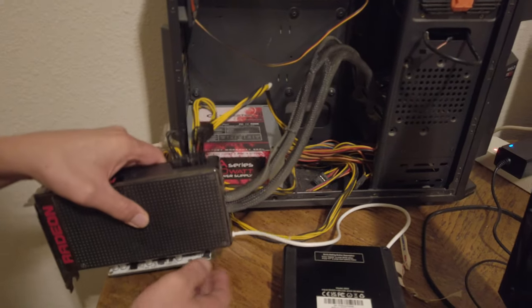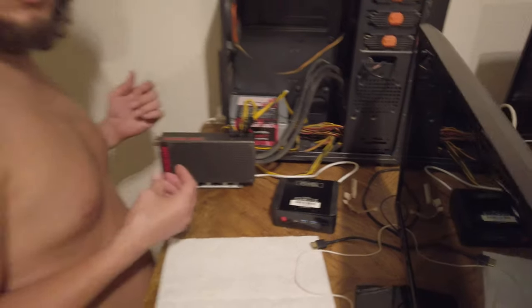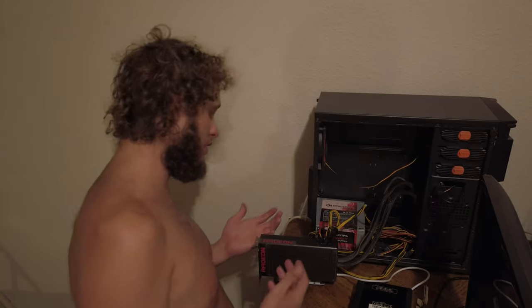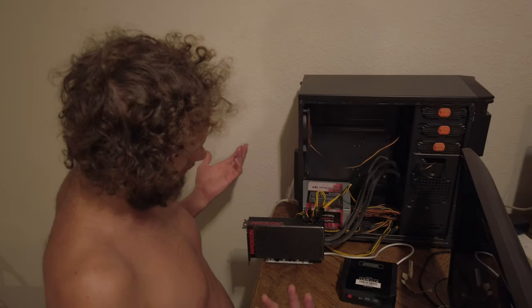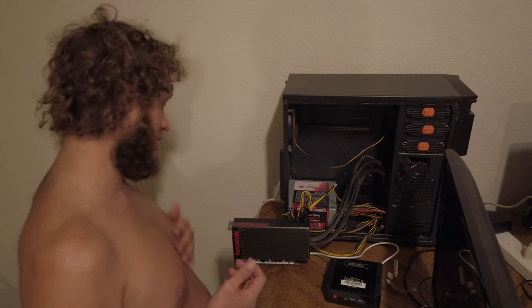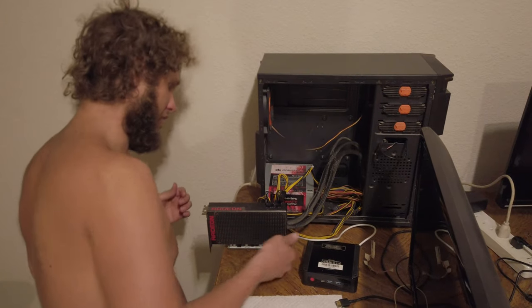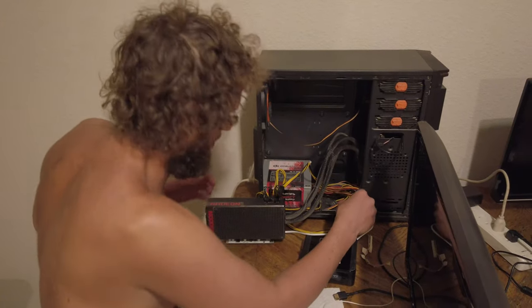We'll have to see. Maybe the SATA here powers the USB port. I don't know why there's no instructions, but I guess I can plug things into all of them. I don't want to blow anything out. I think I do need something there though, so I'll plug one of those in.